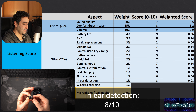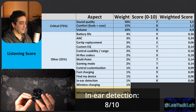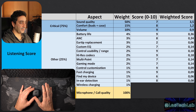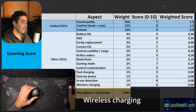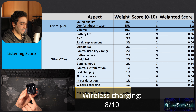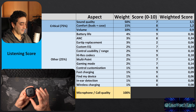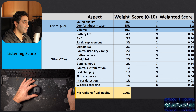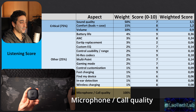Find my earbuds: 6 out of 10. They support the sound-beeping implementation but not GPS coordinate tracking. If the earbuds are connected, you can use the app to make them beep to locate them nearby. However, the beeping volume is very low and hard to hear, and they don't support saving the last GPS coordinate — which is why this aspect only scores a 6 out of 10.